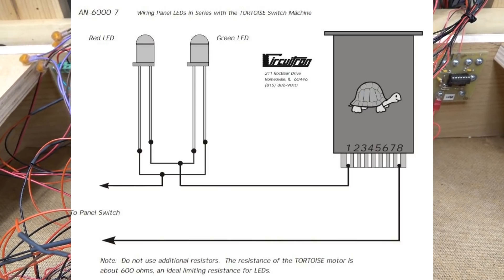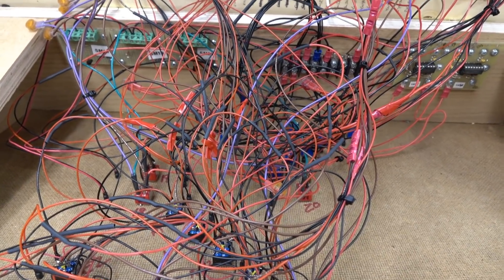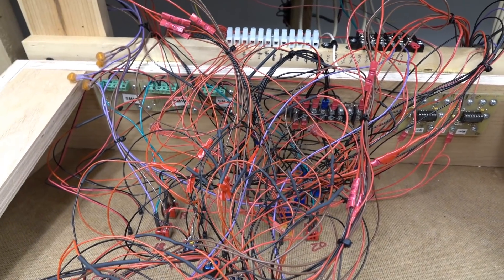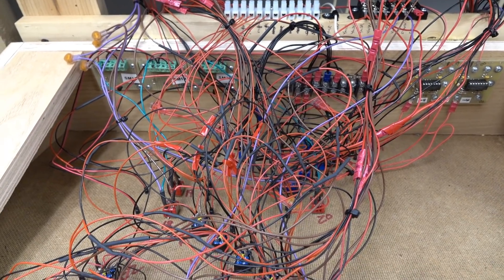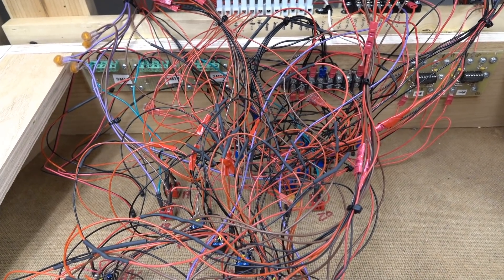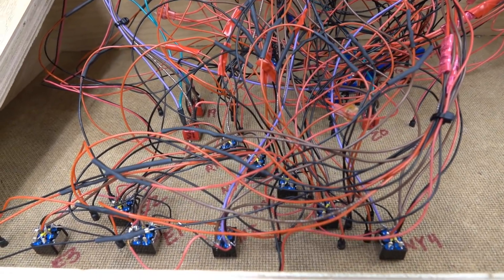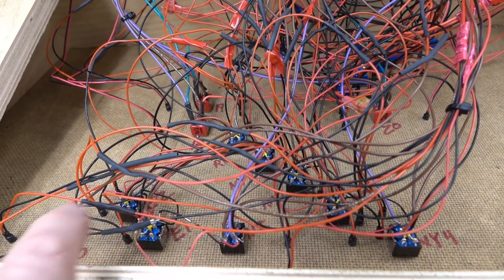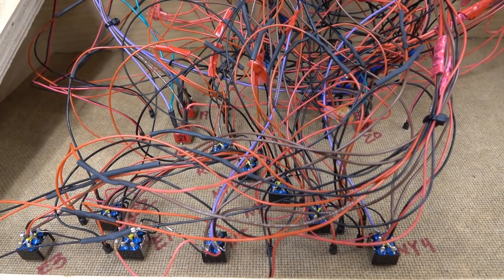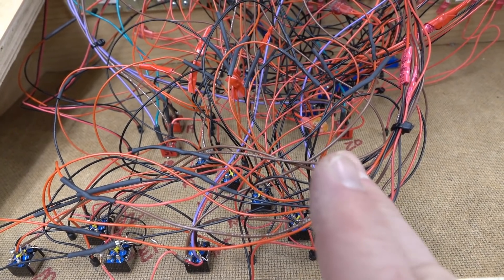Reverse-wired LEDs: when the turnout is normal, one lights on; reverse, the other lights on. Simple concept. This simplified wiring quite a bit - all I had to do was bring in the number one and number eight leads as opposed to the common and two switch leads, so three fewer wires. The issue is: remember how I pre-wired the toggles on the bench with the little template? That turned out to bite me.